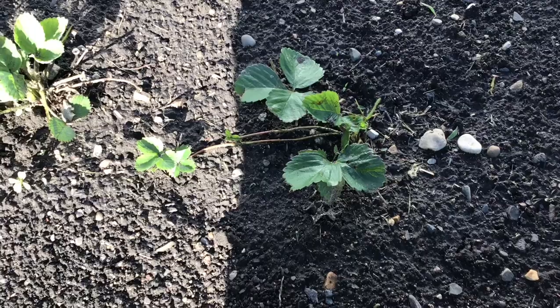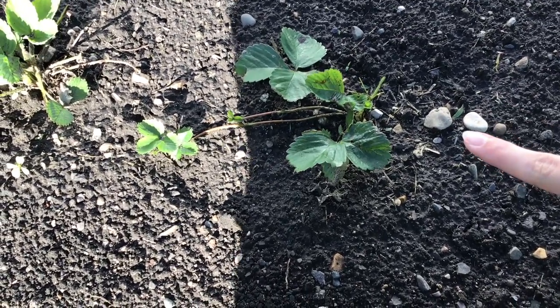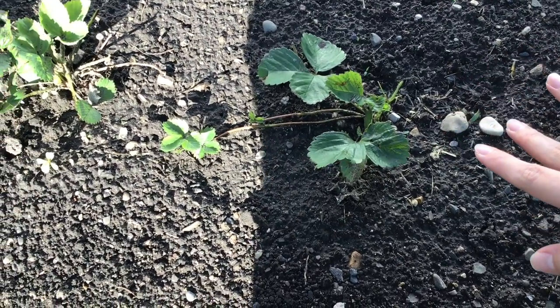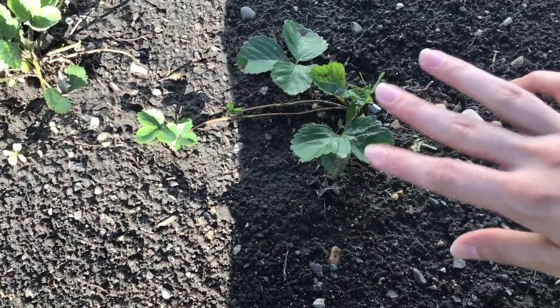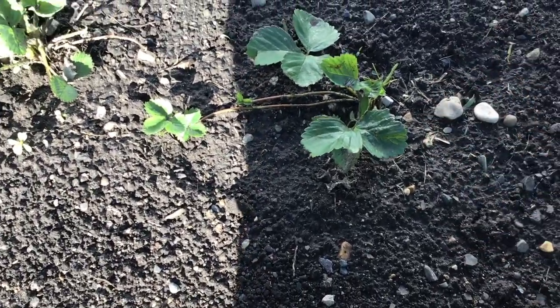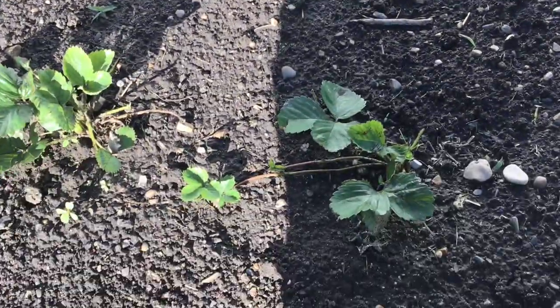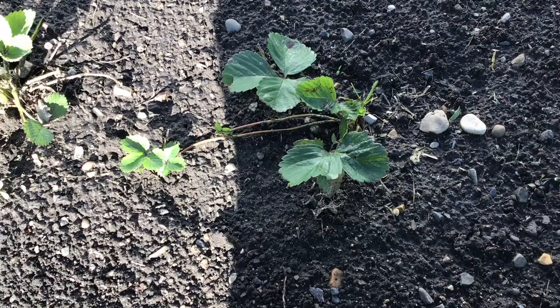Here we are at the newest strawberry patch that I've started. When you have new strawberry plants like this, you want two to three runners per plant. Make sure you're directing the runners into a row or whatever configuration you want. If there are any extra runners, just take scissors, snip them off, and you should be good. I did try mulching these with straw but we had a lot of wind and the straw blew away, so I'll have to try mulching them again later.